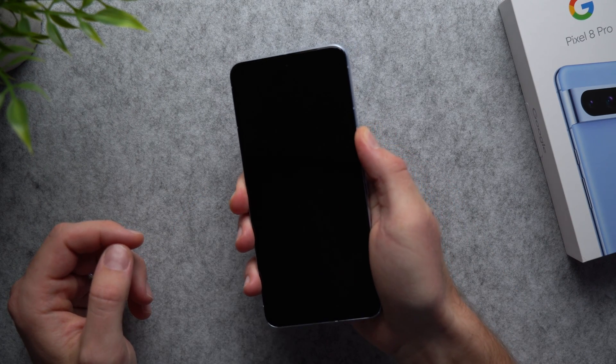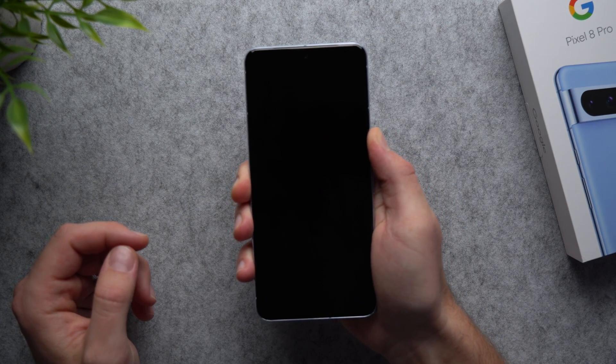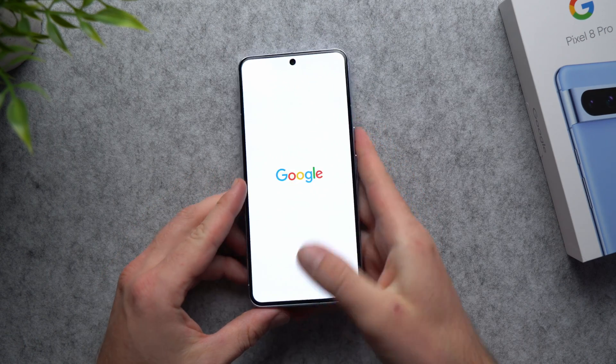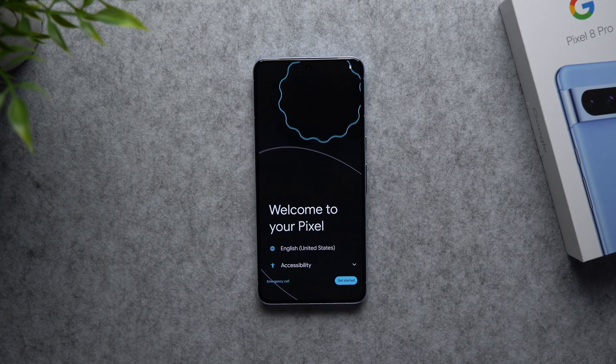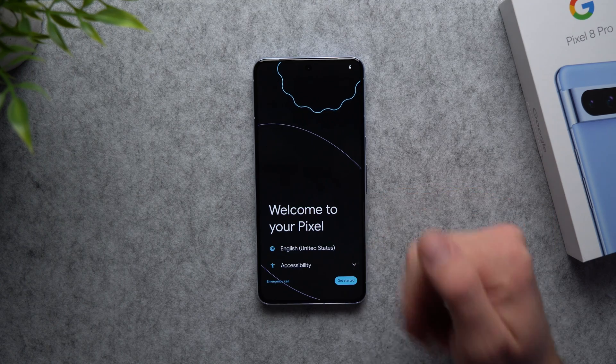All we have to do to start it is just hit the power button and hold it until you see that it starts loading up. We got the Google logo and it is now officially starting up. Alright, we are presented with the welcome to your Pixel screen.